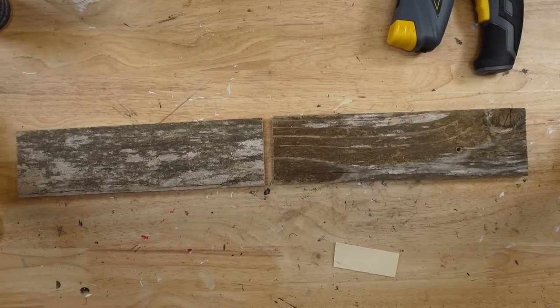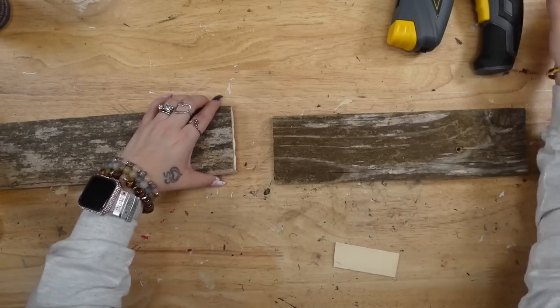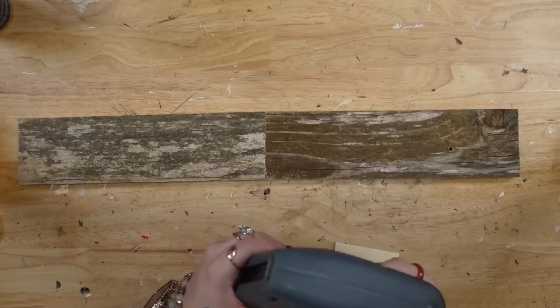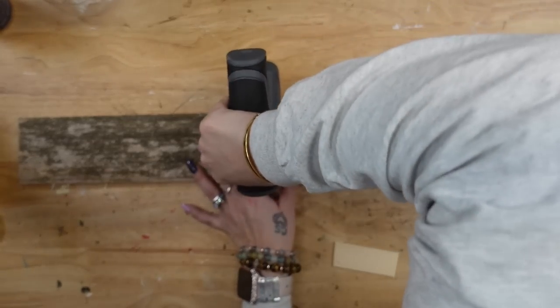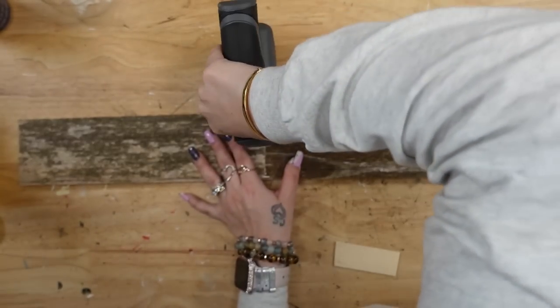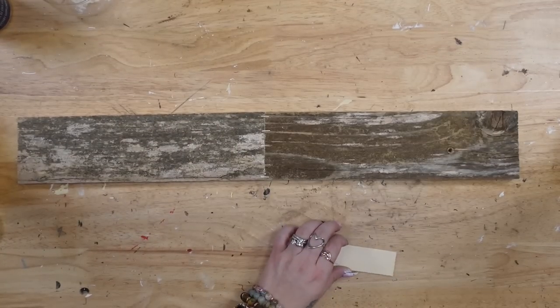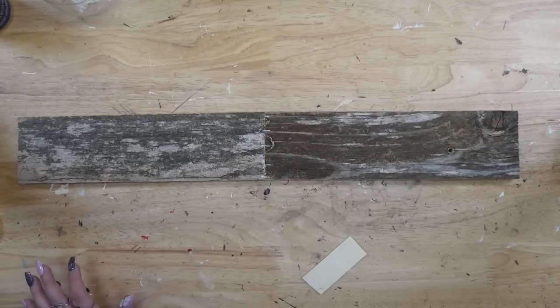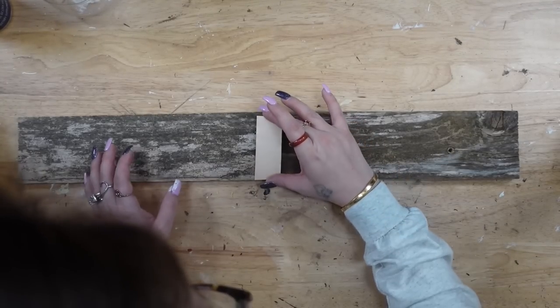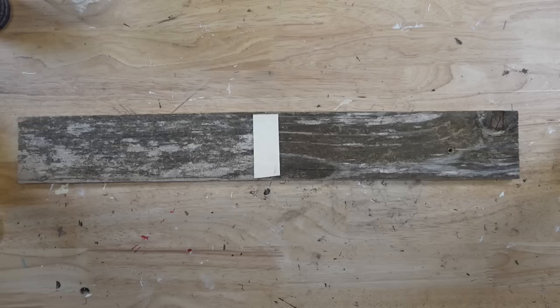For the next DIY, this was so super easy. All I did was take two of these pieces and glued them down in the middle. Once again, I used my electric stapler to staple it together — also linked in my Amazon shop. Whatever I can link for you guys will be in my Amazon shop. I'll leave all of the links in the pinned comment as well as the description box below.